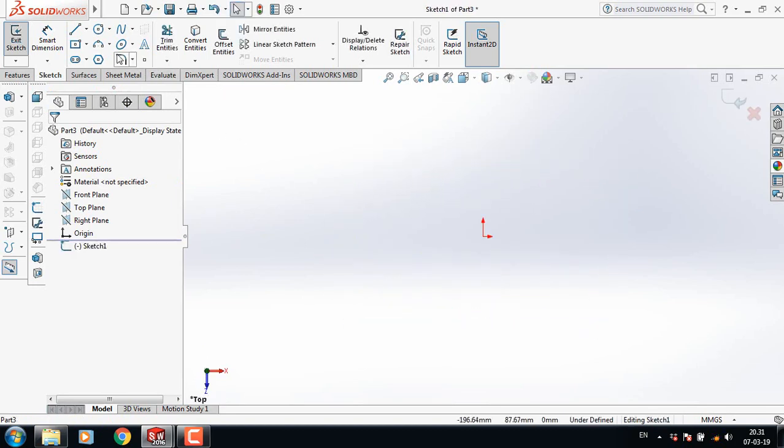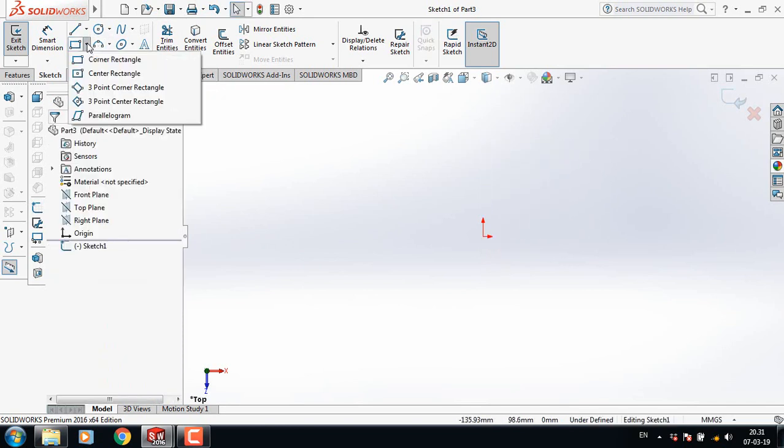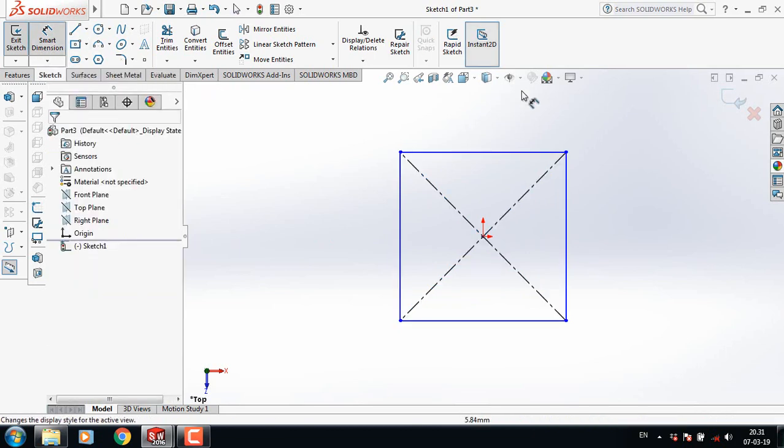From here select top plane. Now select corner rectangle — sorry, not corner rectangle — select center rectangle, and from the center draw a rectangle.